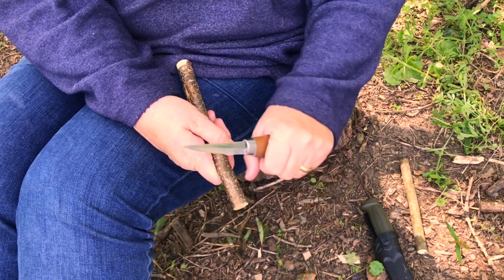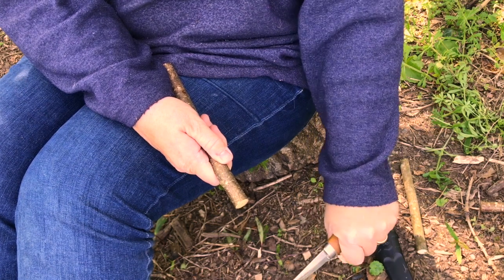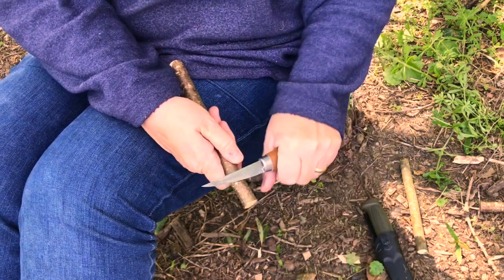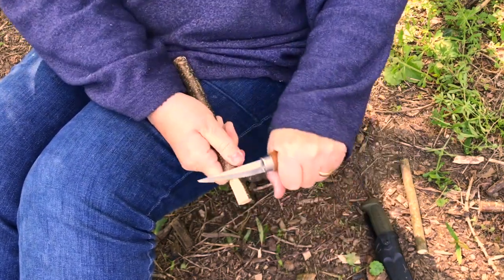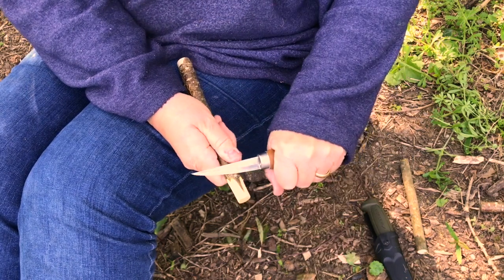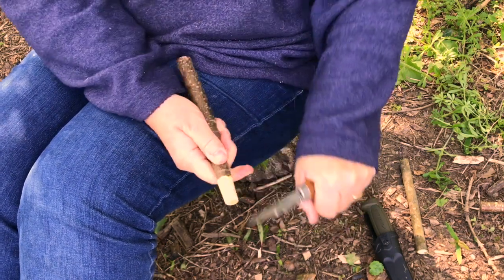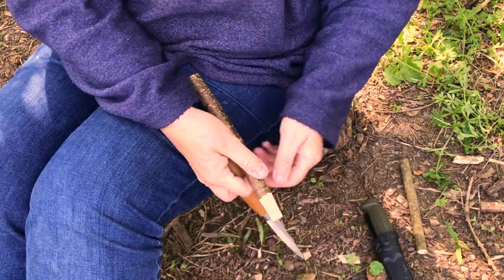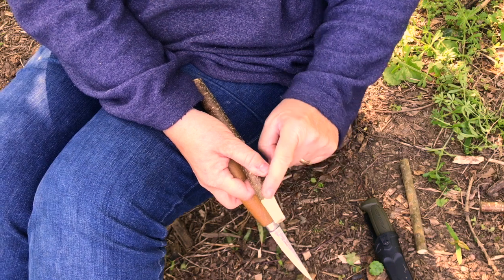The first thing we're going to do is to sharpen the end of the piece of wood as though we're sharpening a pencil. I'm holding the knife in a strong grip and pushing down from my shoulder to cut the wood. The first step is just to take away the bark and to slightly angle in the wood.